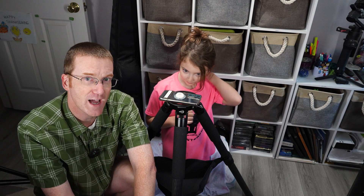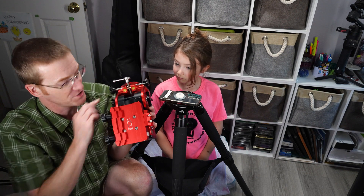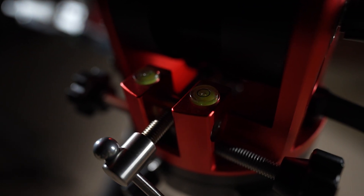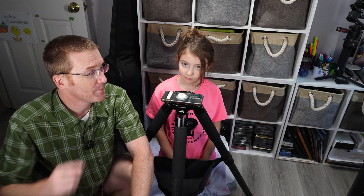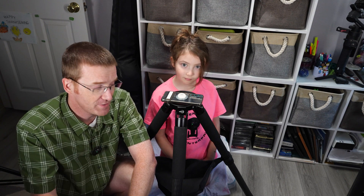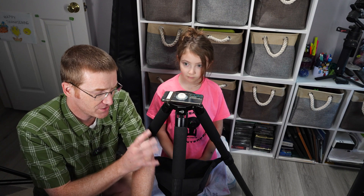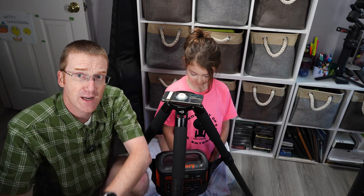That is a nice and level tripod. Doesn't the mount have a bubble level on it somewhere? It does, but they are so small and minuscule that I can barely see them at all. And what's worse is that whenever I get one of them level, the other one is not level — so they are lying. Bonus tip: if you're using the carbon fiber tripod, it is very short so you might want to bring a chair, and it is so lightweight that the wind could knock it around. I use the little hammock it came with and put something heavy in there like my battery pack to weight it down.